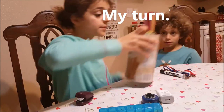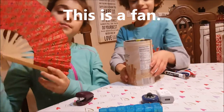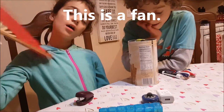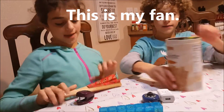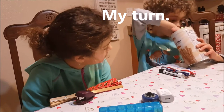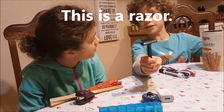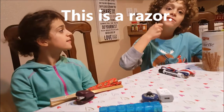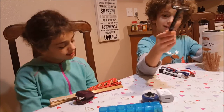My turn. This is a fan. This is my fan. My turn. This is a razor. This is Dad's razor.